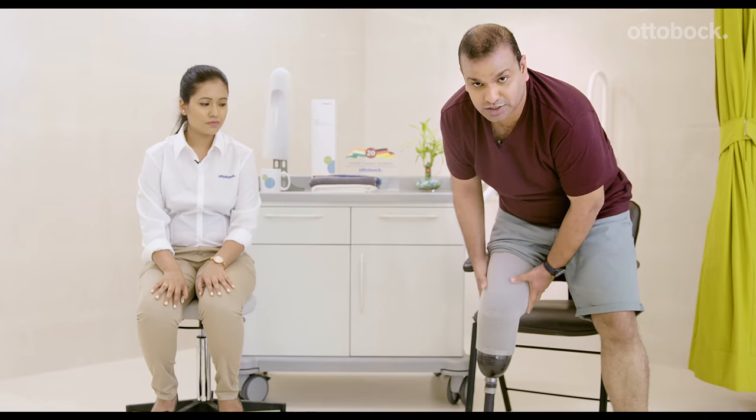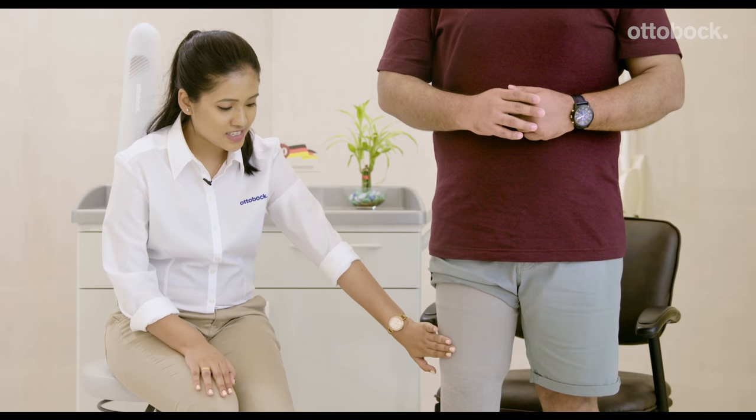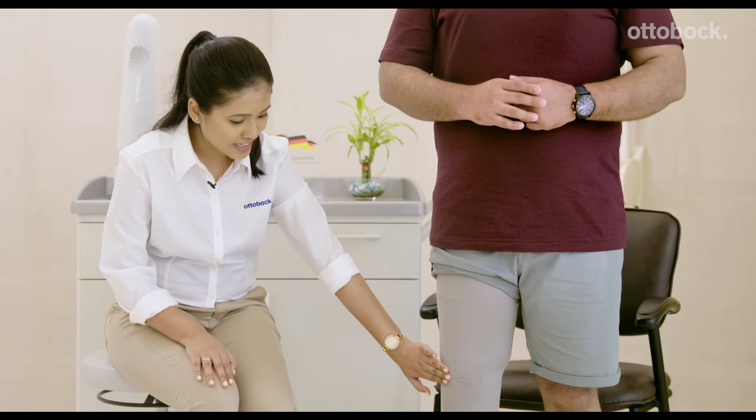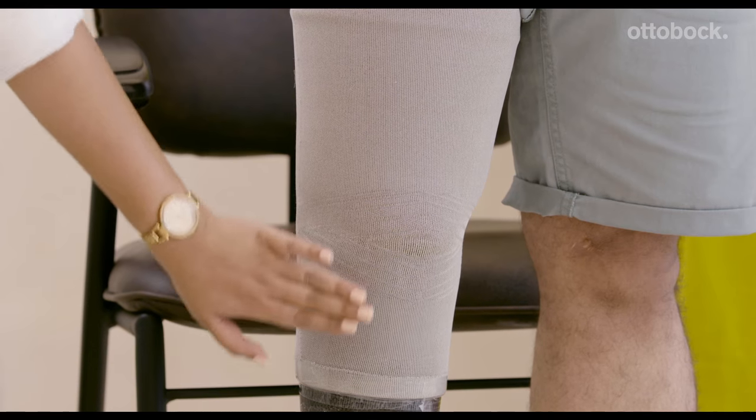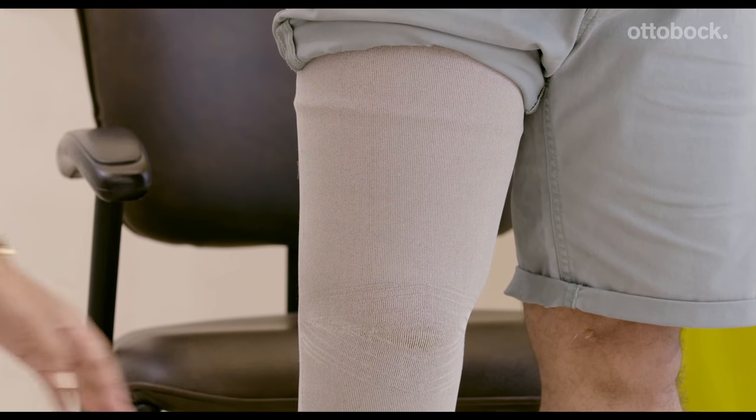Securing your prosthesis to your limb. You have now worn your below-knee prosthesis. Make sure that the sleeve extends 5 cm from both ends — that is 5 cm below the socket and 5 cm above the liner, measured from the back side of the socket.